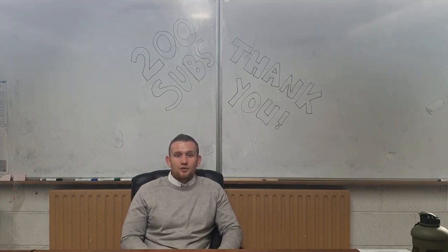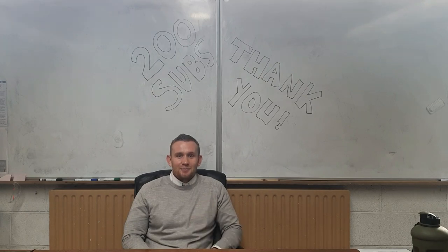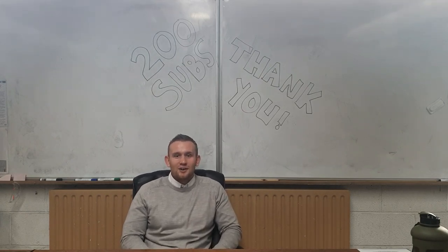So best of luck everyone. I'm looking forward to doing the next giveaway as well, which will be the 300 subscribers milestone. So remember, as always, like, comment, subscribe and share, and turn that notification bell on. Thanks for watching everybody and see you all in the next video.